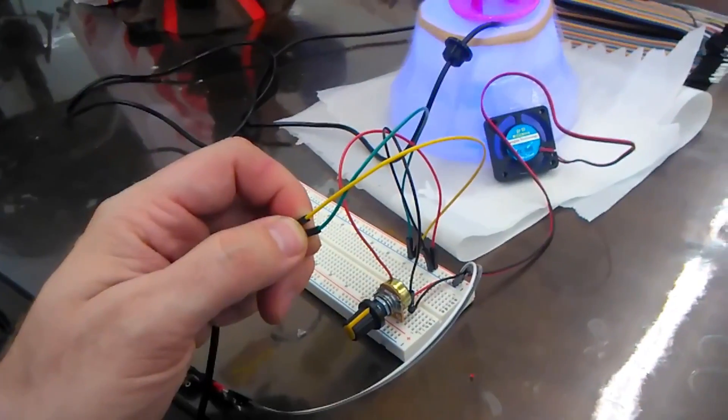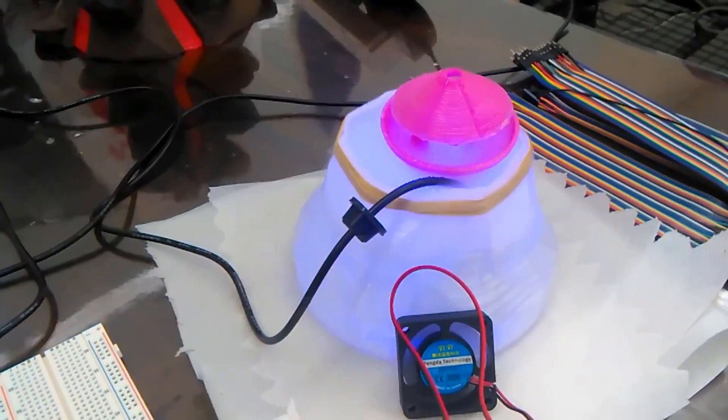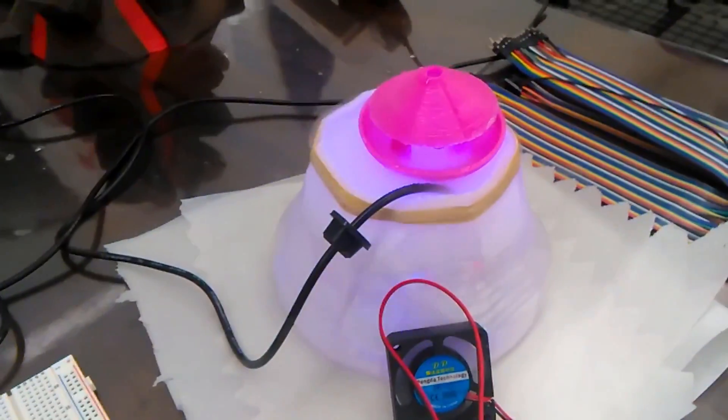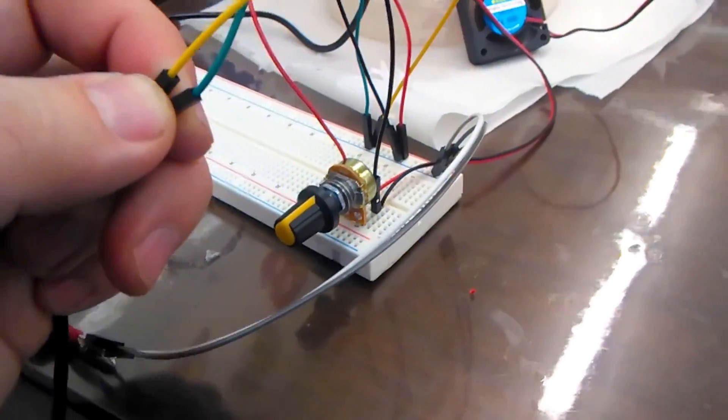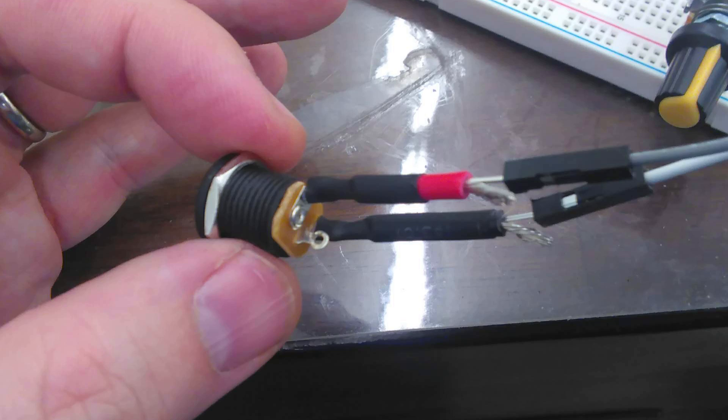Since the fan I had was a 12-volt fan and the mister was a 12-volt mister, I wondered if I could power them both with the power supply from the mister. The idea of wiring circuits with the same power source so they both get the same amount of power is called wiring them in parallel. So theoretically I should be able to power both the fan and the mister if I wired them in parallel, but I needed to test it out first before cutting wires and putting them together.